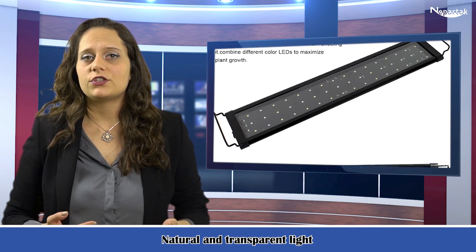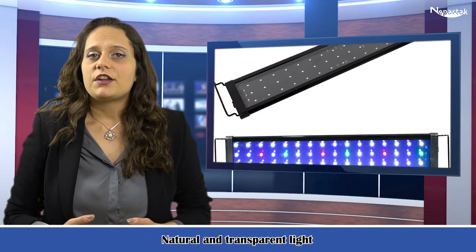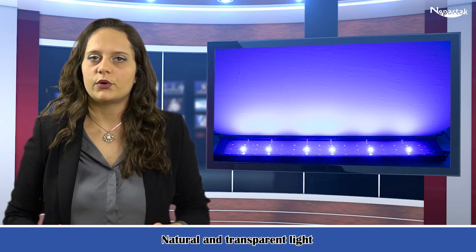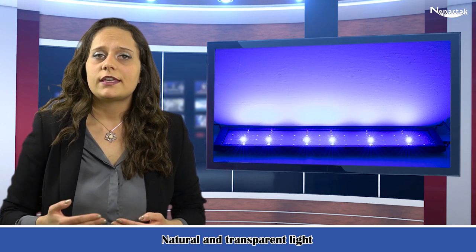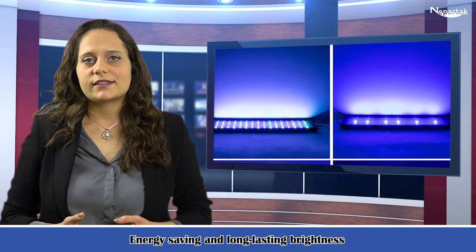It restores the fish's true and vivid colors. The natural light can also protect the growth of aquatic plants. The structural design of the aluminium alloy ensures good heat dissipation and improves the service life.